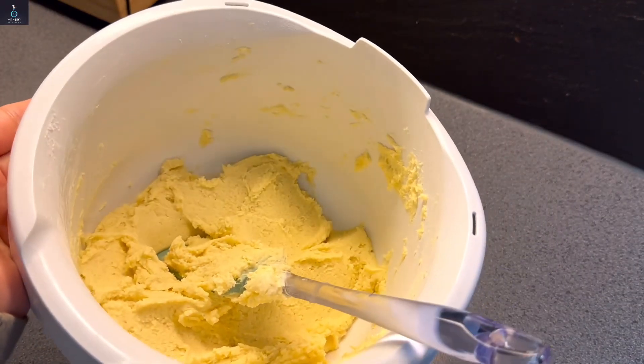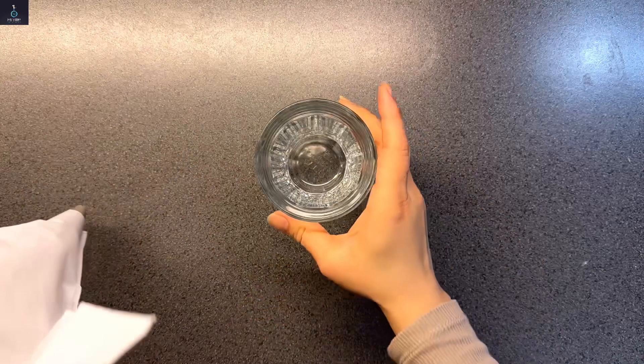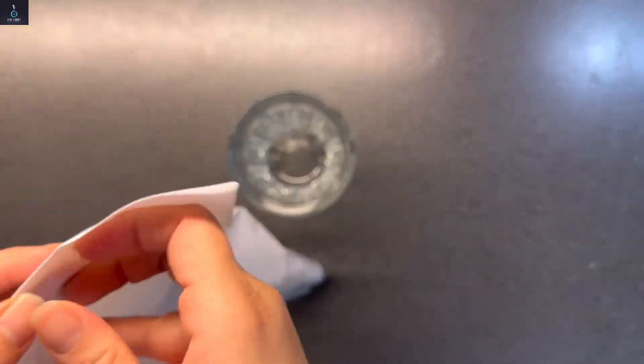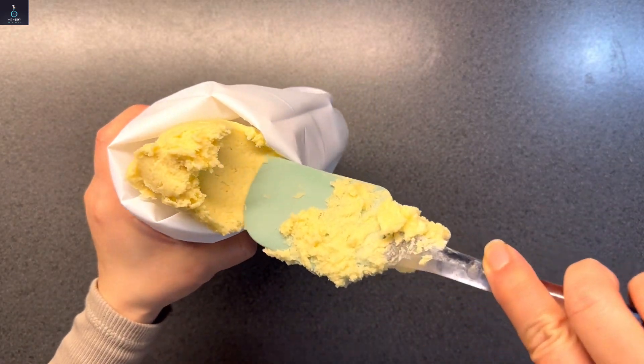The dough texture is done. Now fill it into the piping bag. Place a parchment paper on the baking tray and pipe the dough onto it.